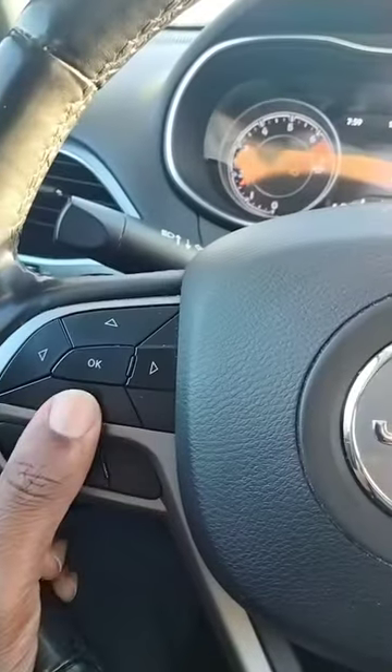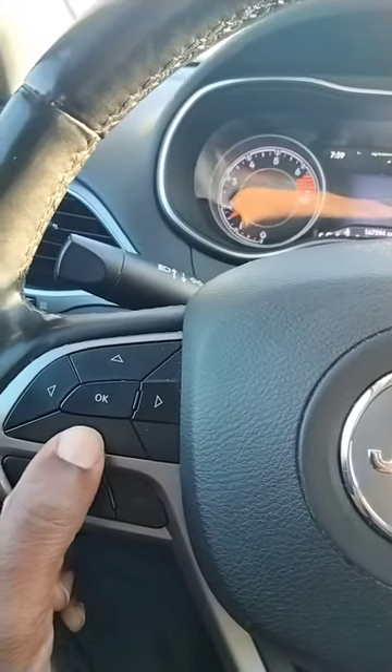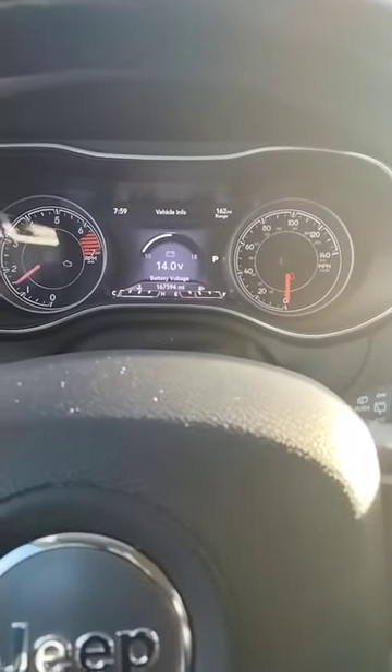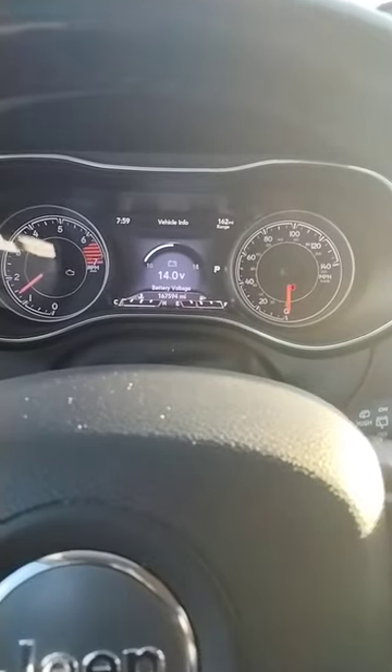On this dash, hit this button and hit down so you get the vehicle info. That's your battery — the first thing it's going to show amongst other things. So when you get there, if you're having a hard start...